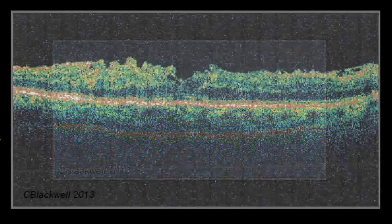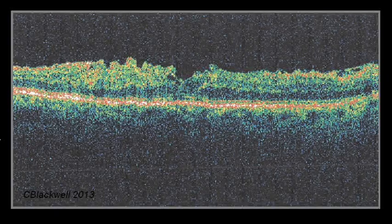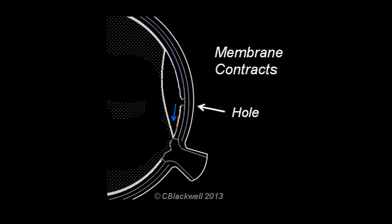Since it is not in the center of the fovea, it does not significantly affect vision. Here is a case with more dramatic central wrinkling. Vision is reduced to a little less than 20/40. The remedy for this is surgery to remove the surface membrane. Here is an alternate situation where the cortex remnant is on one side of the fovea. When it contracts, it pulls on the fovea horizontally, and that is another way to create a macular hole.